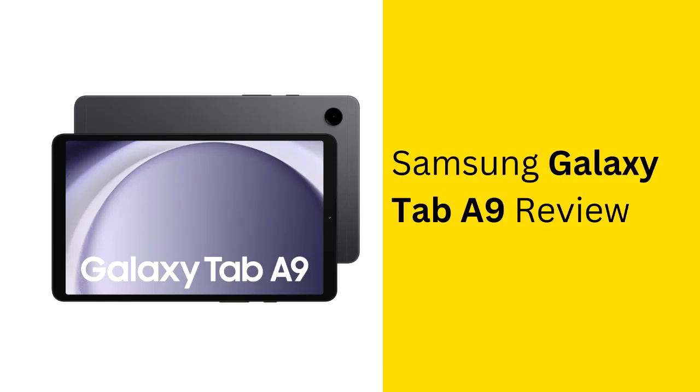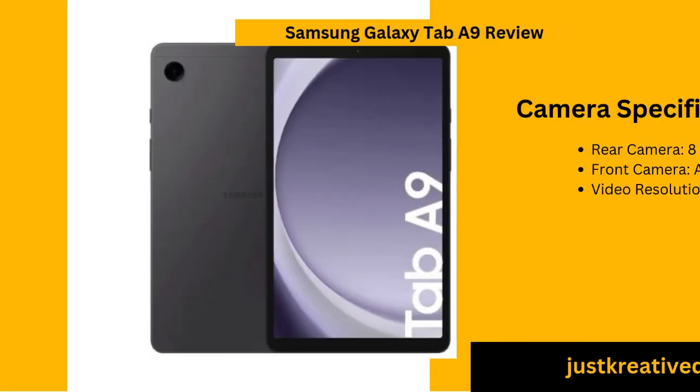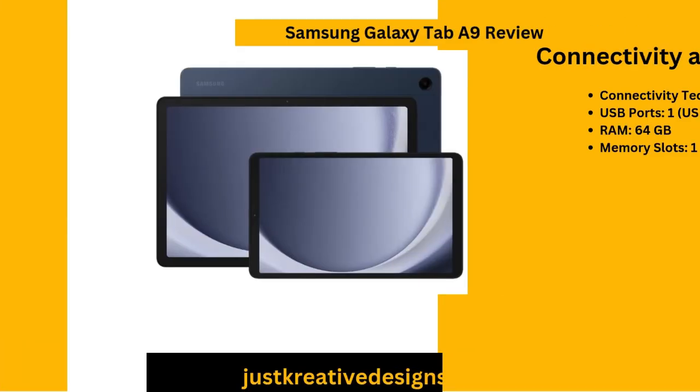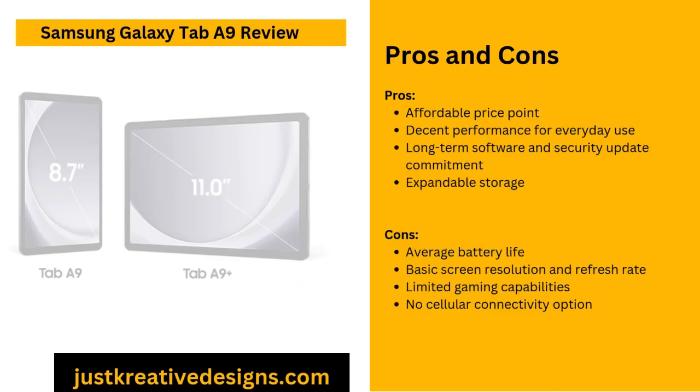The Samsung Galaxy Tab A9 is an affordable and compact tablet designed for casual users who want reliable performance without the need for a premium price tag. This review explores its display quality, camera capabilities, battery life and overall usability, providing a thorough understanding of whether it meets your needs.